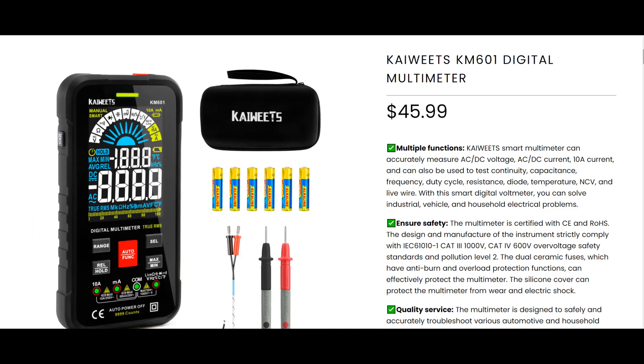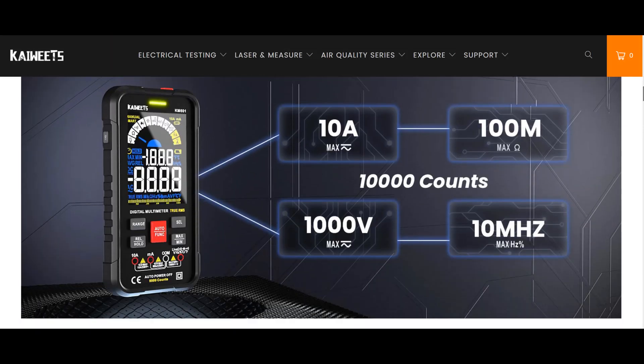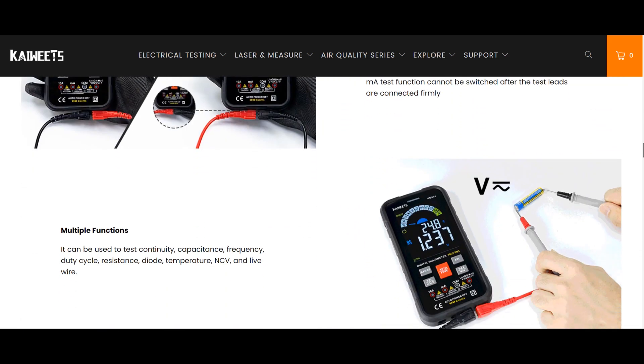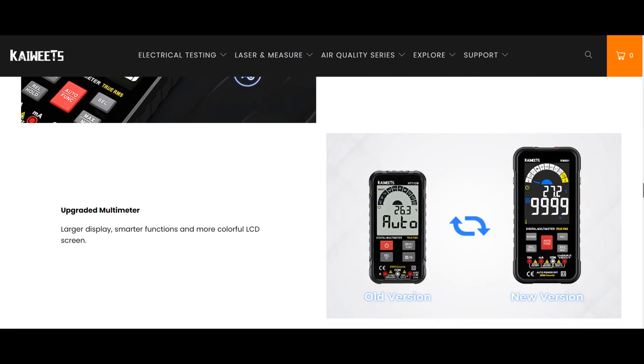With this smart digital voltmeter, you can solve industrial, vehicle, and household electrical problems. You can get this product through the link below the video in the description box, and you can also receive a 10% discount. When you buy the product, do not forget to visit Kiewit's website.